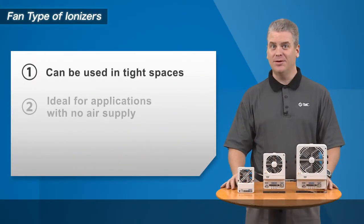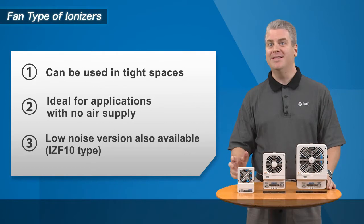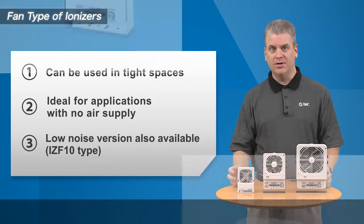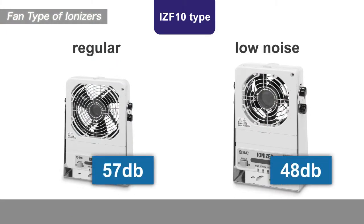This product is ideal for those situations where static neutralization is required in tight areas. This ionizer comes in two versions: a regular and a low noise version. The low noise version has a decibel rating of just 48 decibels. The regular version has a more rapid static neutralization with a decibel rating of 57 decibels.